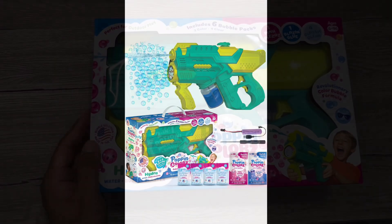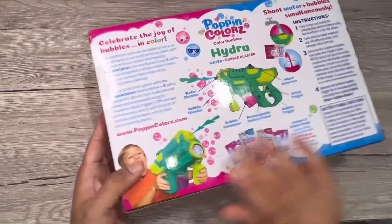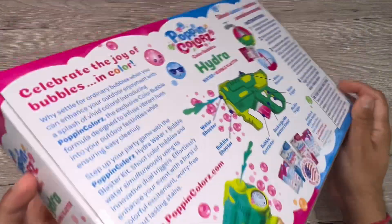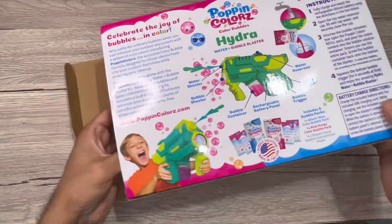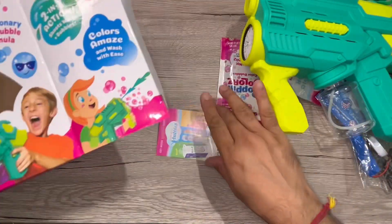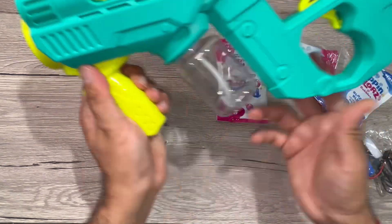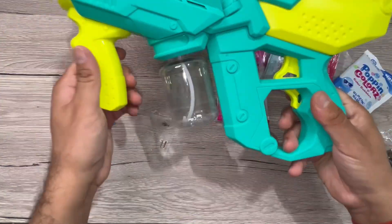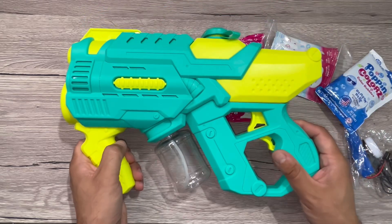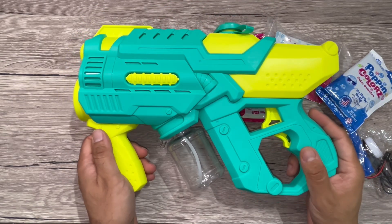We received this two-in-one color bubbles blaster and water gun for test and try. This is basically a two-in-one bubble gun — it has a water gun on top and can also be used as a bubble gun. It comes with color bubbles liquid and four clear bubble solutions. This is the unboxing, and the color and feel of this dual gun looks really nice from the first impression — it's all plastic.